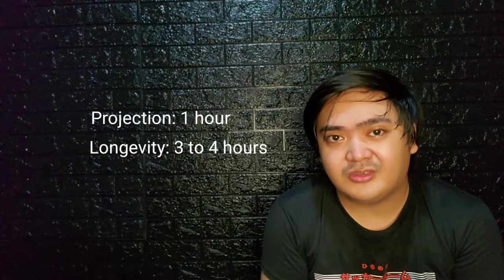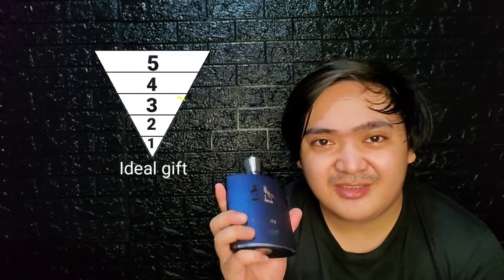Versatility is good on this, but it's still ideal for fall and winter, and maybe the night of spring. You can wear this dressed up or dressed down — good for dates, gatherings, and in the office. This is a really easy-to-wear scent. It may not be as easy as your typical blue fragrances, but there are no daring notes in this and any age can rock this.